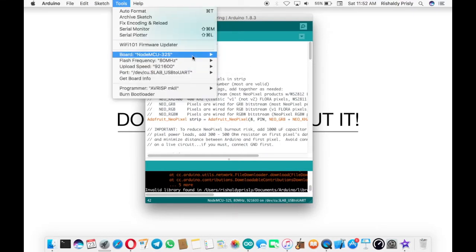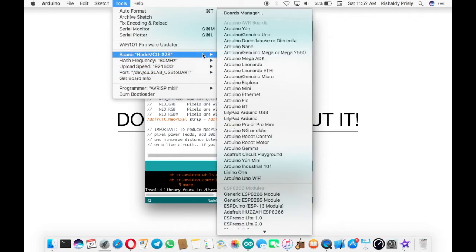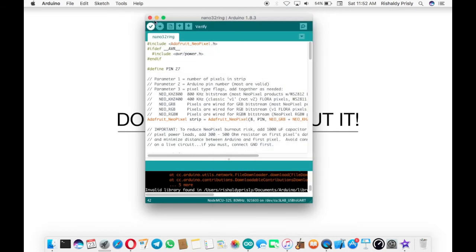Don't forget to check your serial port and then choose your board wisely. For your information, this example works on my other ESP32 boards like SparkFun ESP32 Things and my Nano 32, so I'm pretty sure it will work on your ESP board too. Then you can compile and upload your sketch and let it dance.